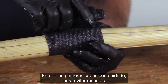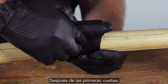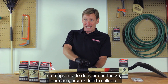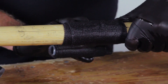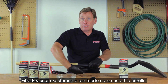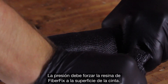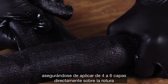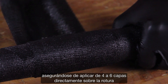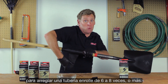Wrap the first layers carefully to prevent slipping. After the first couple of passes, don't be afraid to pull it tightly to ensure a strong seal. FiberFix cures exactly as tightly as you wrap it. The pressure should force the FiberFix resin to the surface of the wrap. Keep wrapping two to four inches on either side, ensuring that you apply four to six layers directly over the break. For a watertight fix, pass over the break six or eight times or more.